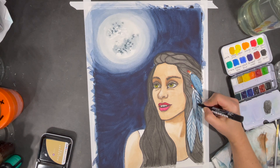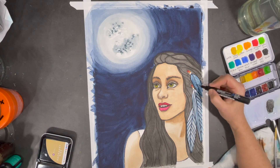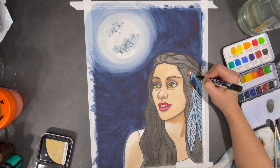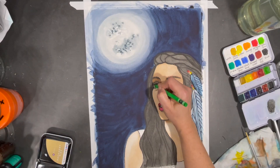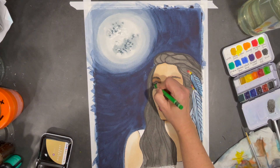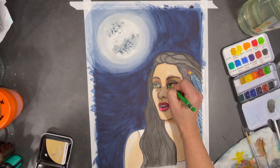Once watercolors are dry, it's easy to work over them with other mediums. I often work with a variety of different tools to complete my paintings — here I'm using a paint pen, and sometimes I'll use regular crayons, wax crayons, and a variety of different pens that help me add a little pop of color, highlights, or small details that make my painting come to life.